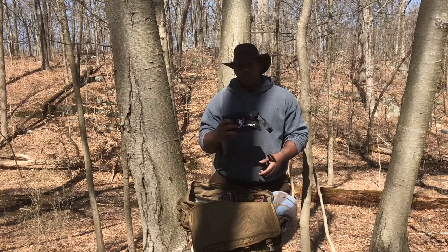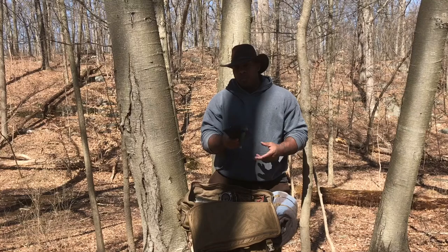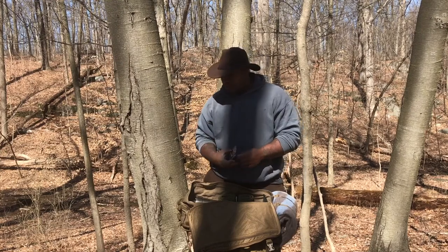I have a survival filter that fits in here perfectly — I'll be using that during the weekend. And I also carry a backup compass.